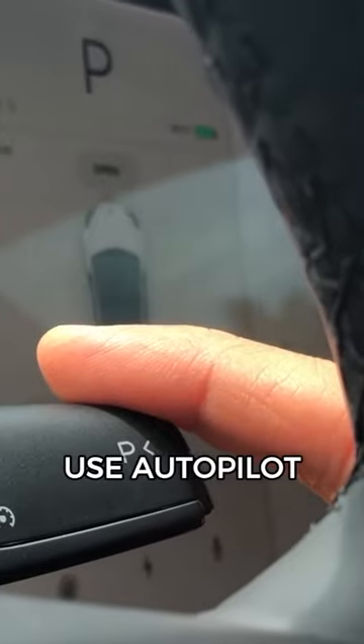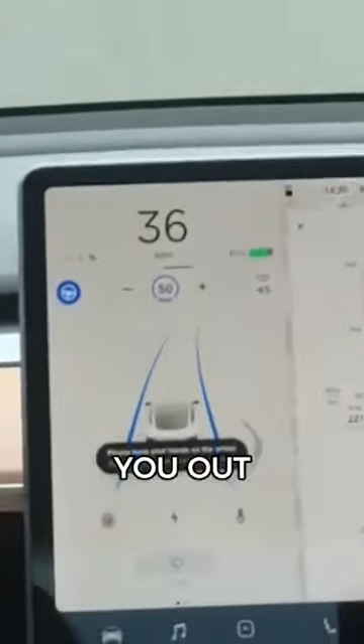Hey YouTube, Will here from All Electric, and in this short video I want to show you exactly how to use autopilot. You might be feeling a little frustrated, so let me help you out.